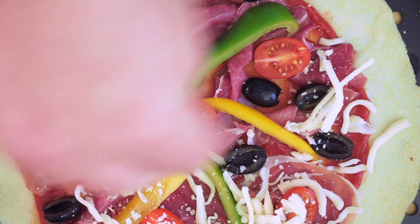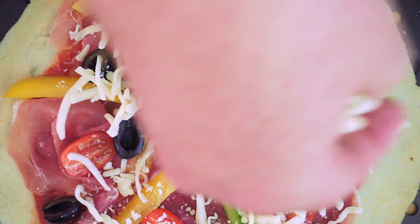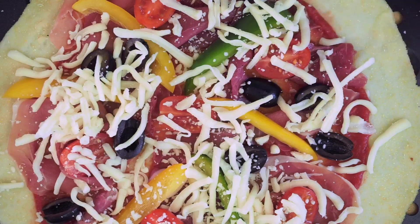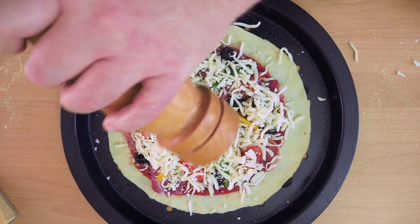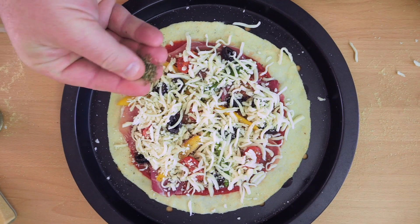And finally we are ready for some cheese. I'm using plain grated mozzarella here but you can use any cheese you like. And for the finishing touches, some fresh cracked black pepper and a good sprinkling of dried oregano.